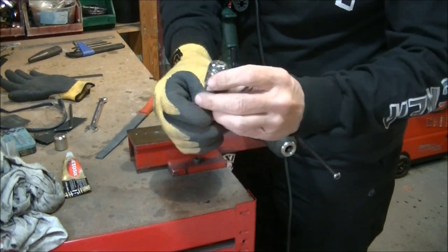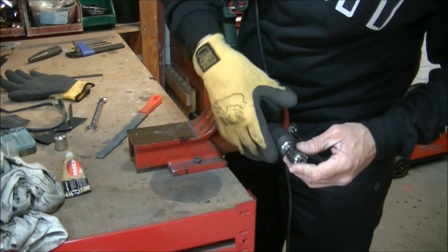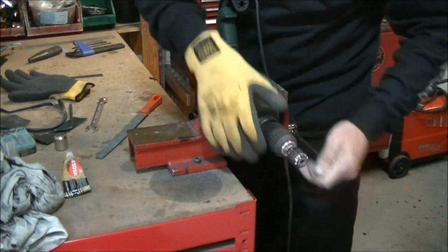Pop that on there and make sure it's nice and tight — a nice tight fit so it's not going to go anywhere. Workshop safety. So that's all locked in the jig. We've got a couple of little scuffs and scars on the end of it; it might be rusty. Stick it in the end of the drill and do that up nice and tight.